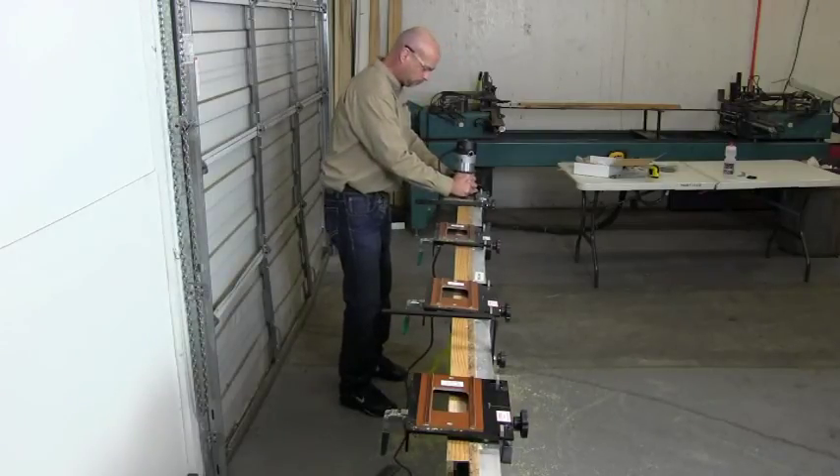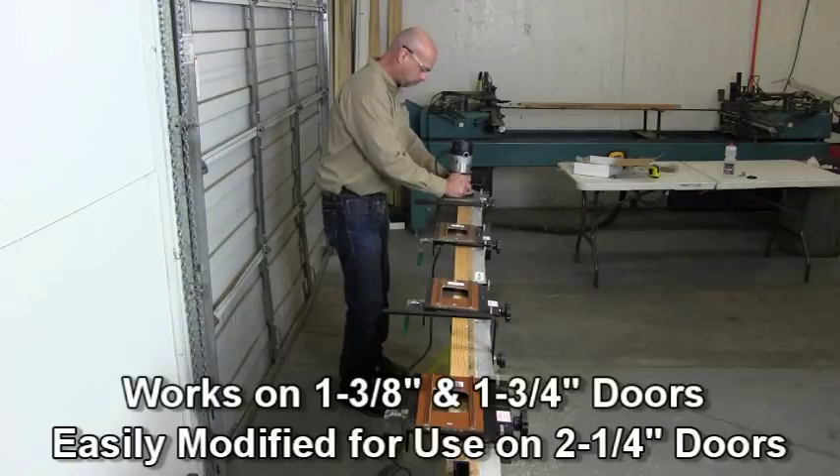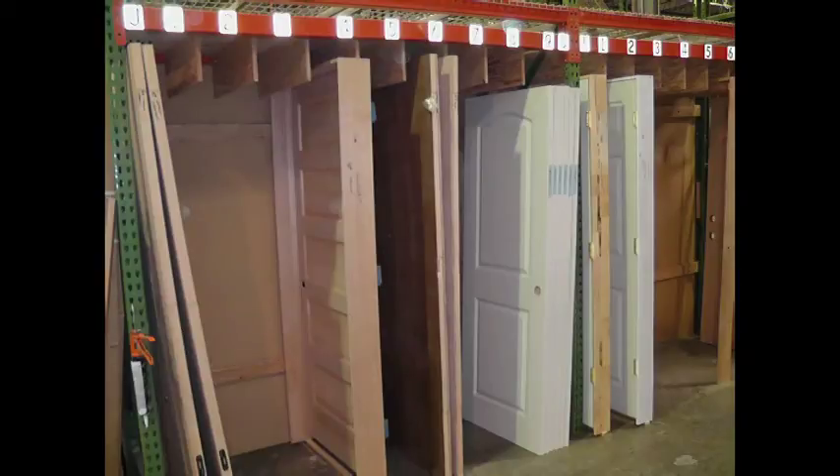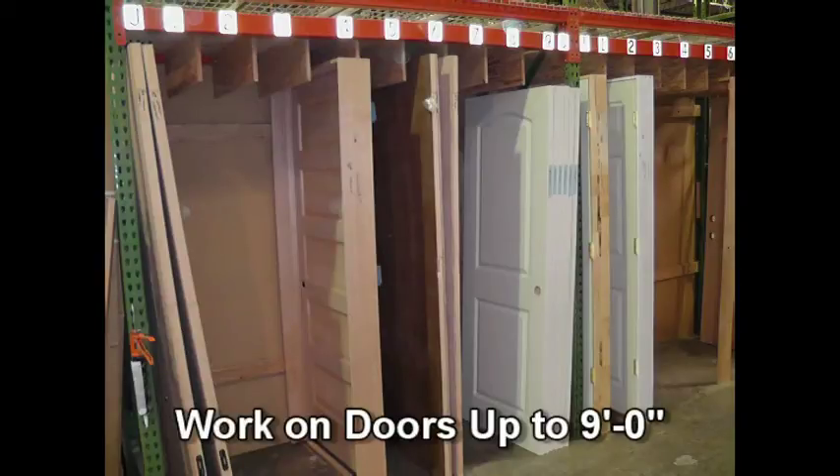The DoorTech 3000 system works on 1 3/8 inch and 1 3/4 inch doors and can be easily modified to use on 2 1/4 inch doors. The system will work on doors up to 9 foot in length.